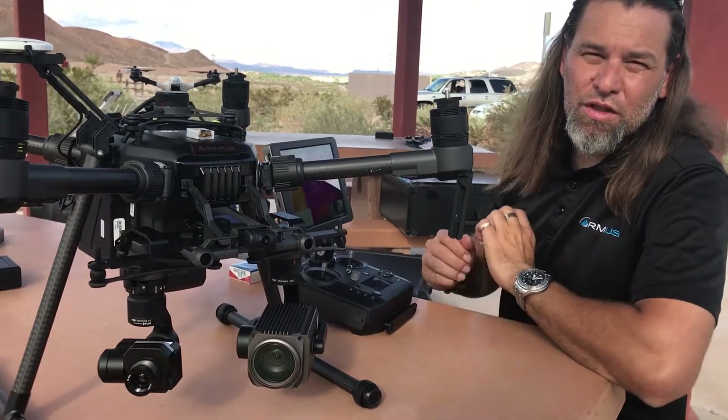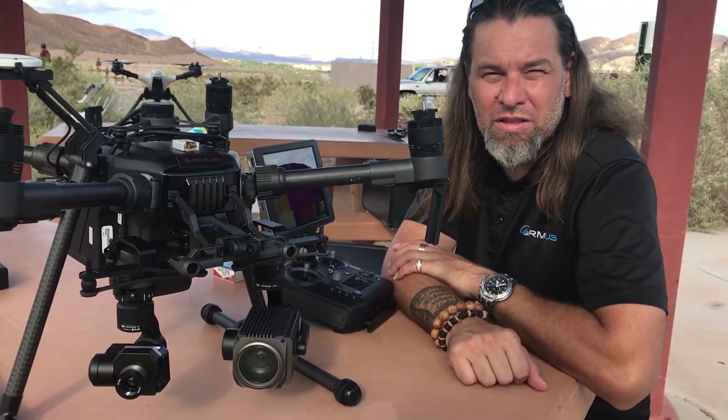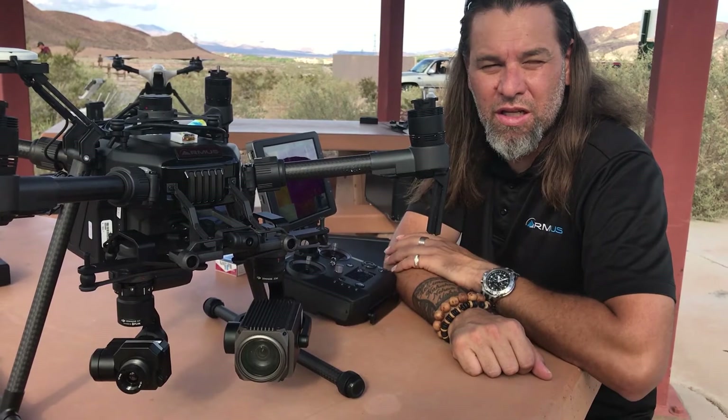Just another quick video from John McBride, Rocky Mountain Unmanned Systems — hopefully we'll see you guys flying out there.